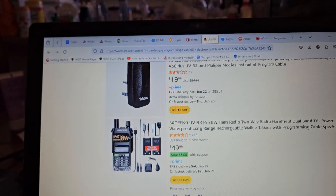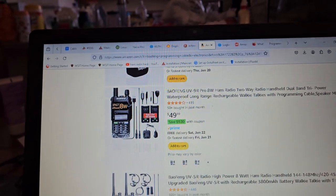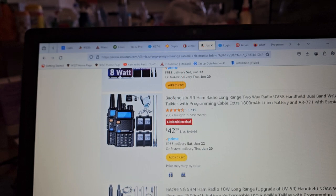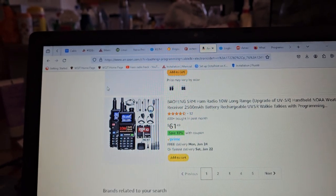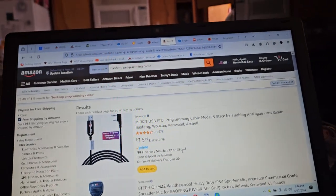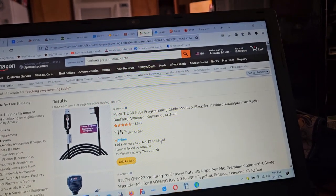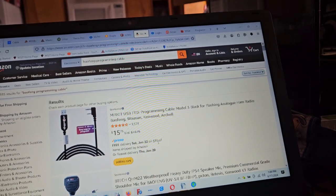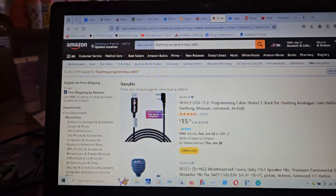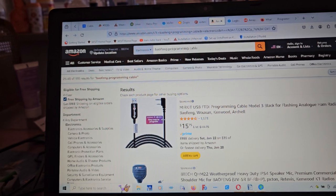They haven't paid Microsoft their ransom money to license the cable. So you're basically at the mercy of what Windows decides to do down the road. I literally have cables from 2014, 2015, and 2016, and they don't work anymore because Windows has blocked the Prolific chip.